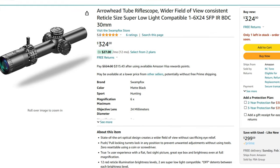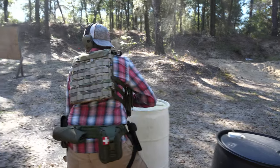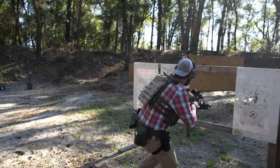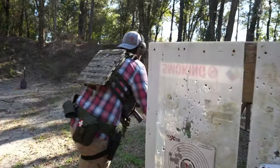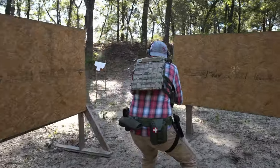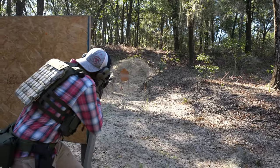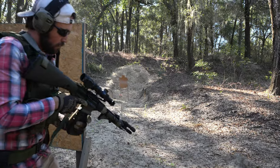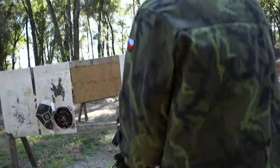In August of last year, I purchased a Swamp Fox Arrowhead LPVO — specifically the 1-6x variant — for just over $300. Its brother, the Tomahawk, ran slightly cheaper but didn't match the Arrowhead's feature set, such as reticle variety, locking turret system, or field of view. Keep in mind these are both second focal plane optics.